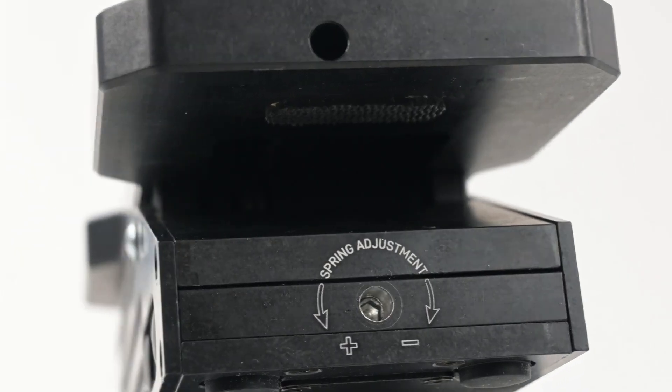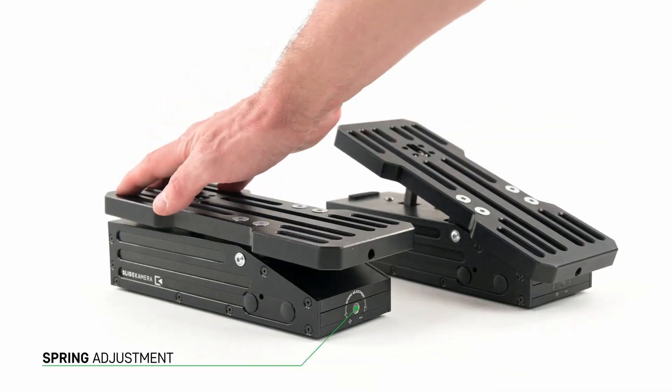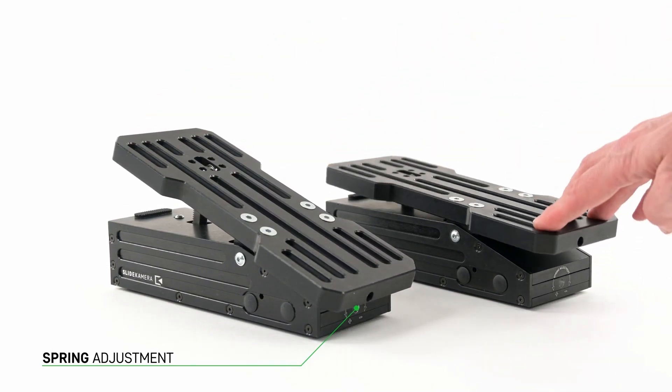You can adjust the tension of the spring of the foot controller using the hex key. Tighten it for better feedback, or loosen completely for no spring back at all, so you can leave the controller pressed.